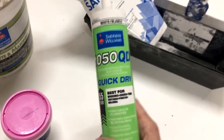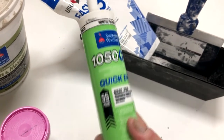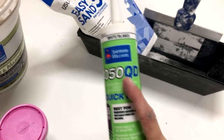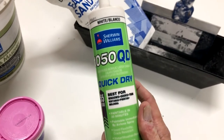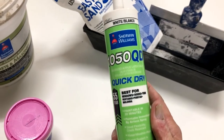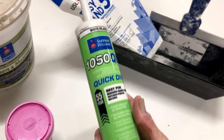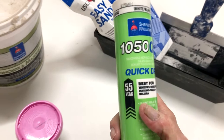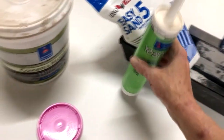Caulking — this is going to be used around doors, windows, trim, crown and baseboards, door frames, window frames, things like that. This is from Sherwin-Williams, their 1050QD — that stands for quick dry. You only have about 10 minutes to actually tool this stuff out and make it look nice, but you can paint it within 20 minutes after that. A lot of other caulks you've got to wait an hour or more before you can paint on top of it. So this is really great for production work — if you want to be able to get a room done in a day, grab some of this stuff.